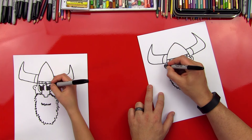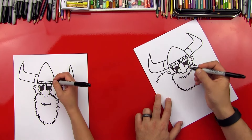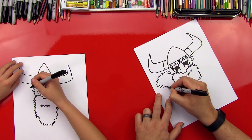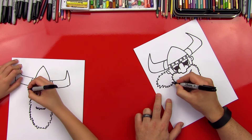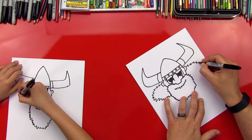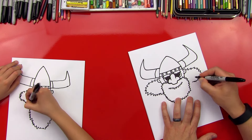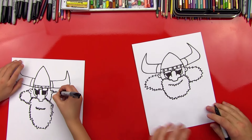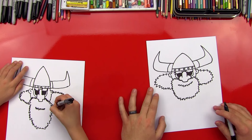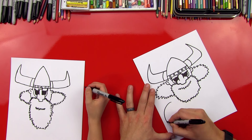Then let's connect his ears to his beard. Good job. So we're gonna do some fur on his shoulder, but it's gonna look the same as his beard. He has beard on his shoulders — hairy shoulders! Hairy shoulders? That's disgusting. Hairy armpits — oh, gross. He has hair coming out of his ear. Gross. And we're gonna do it on this side too. Nice job, bro.